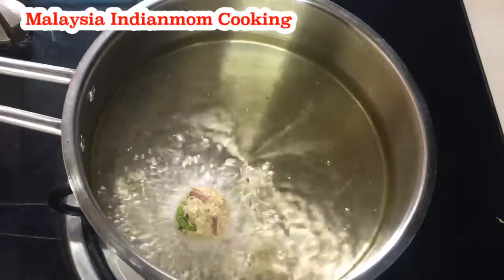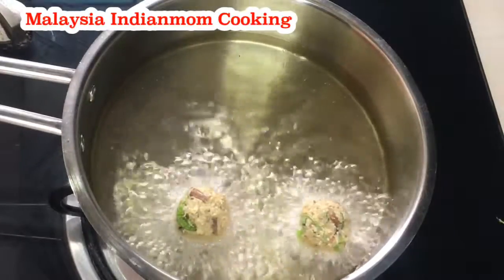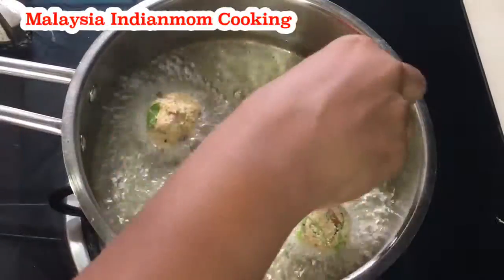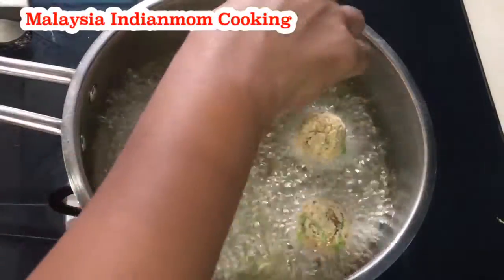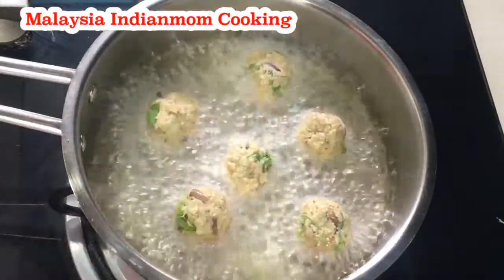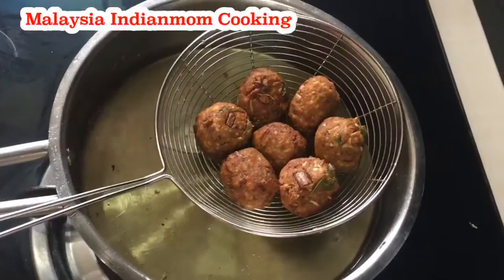You can cook it on a high flame and medium flame. It's crisp and soft. If you want to eat the rice, you can eat the rice. This rice is very good for you. You can try the rice. Now it's a golden color. The rice is ready.